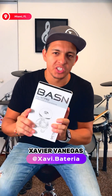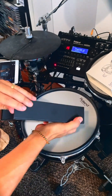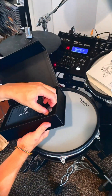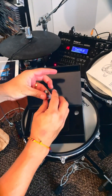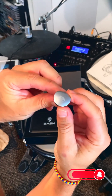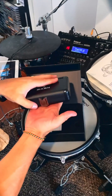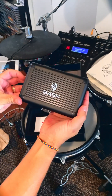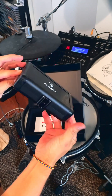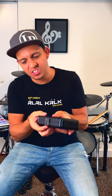Hey guys, I gotta tell you about this product — Basin MT Pro in-ear monitors. They look amazing, the packaging is just stellar. The color is beautiful, it's like a space gray — they look beautiful. They come with this carrying case; look at it, it's beautiful. It's not that heavy, but it looks rock solid — you can drop it and I'm pretty sure it's gonna take it.